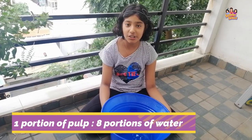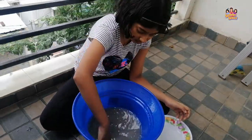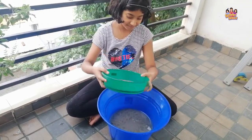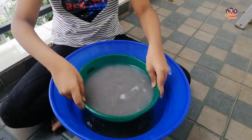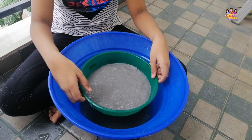We'll add the pulp to this water — the proportion should be 1 to 8. Now we'll collect the pulp in the screen.